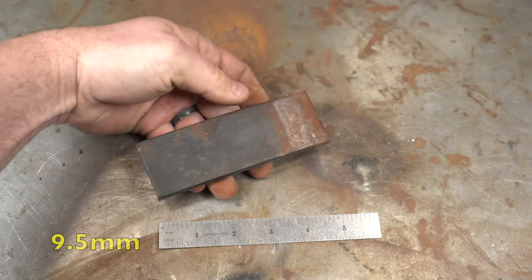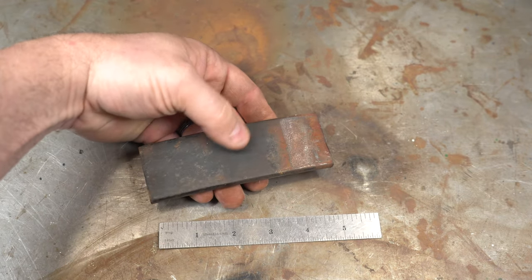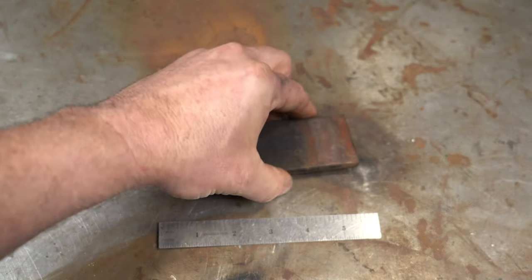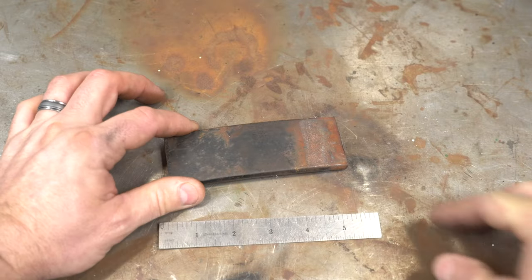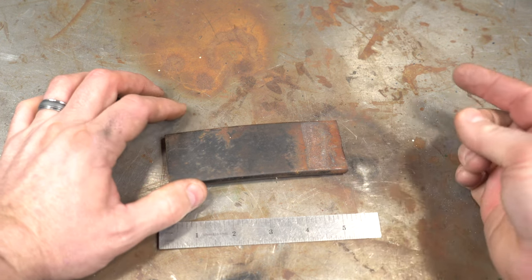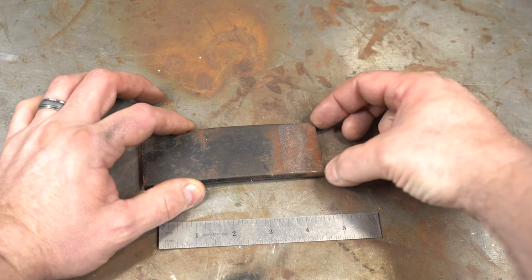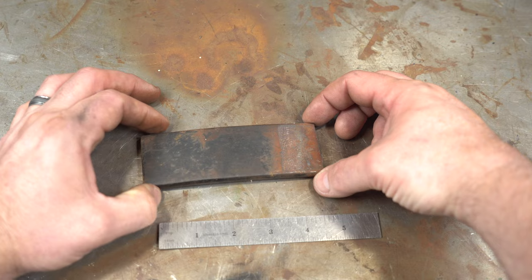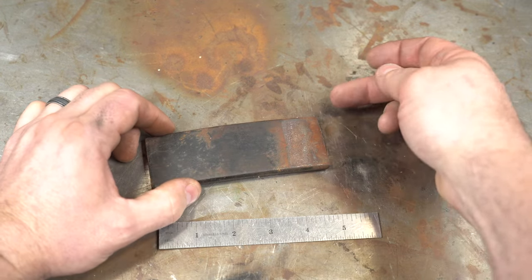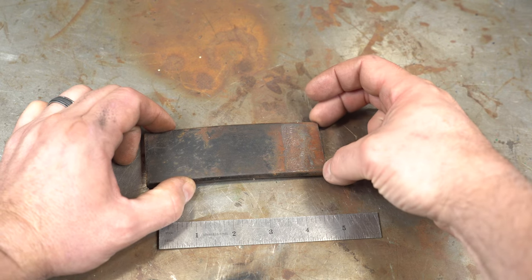This piece is probably over three-eighths thick, so we're going to have a chore thinning it out, and that's one of the reasons I selected this piece — to show you some different techniques. You'll notice I cut the end square, which makes life a bit more difficult because it's easier if you cut it on an angle so you don't have to hammer in the corners. But a lot of times this is how you get stock, so sometimes you do need to hammer in the corner, and I'm going to show you the techniques to do that.